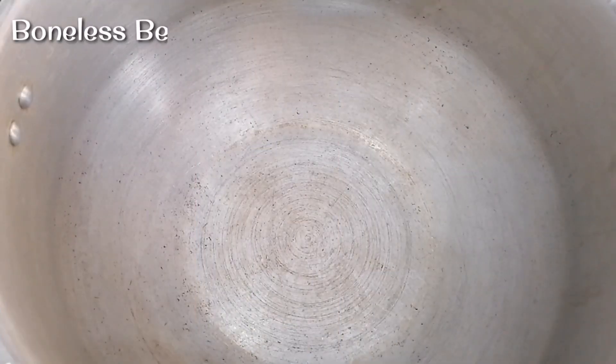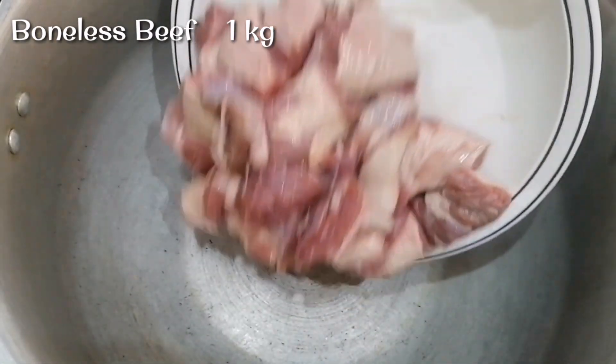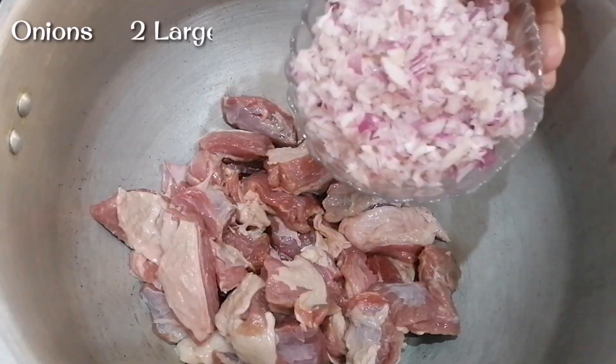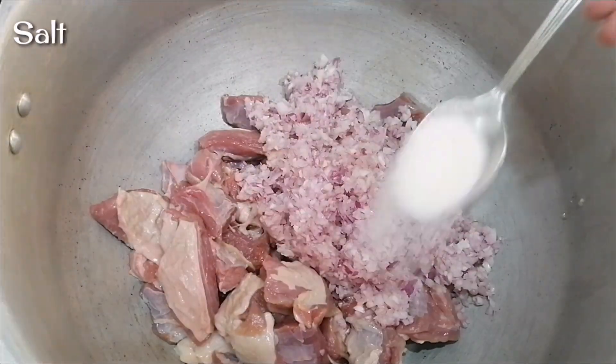First of all, let's go ahead and list the ingredients. This recipe is made of 1 kg of beef. I have not kept the pressure cooker yet.